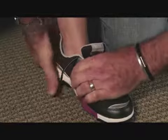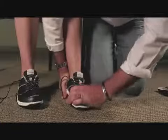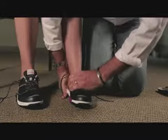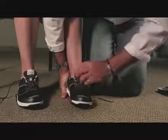We now mould the orthotic to the foot position, down through the forefoot. That gets any rear foot to forefoot lie in the footwear, up into the arch area, and cupped around the heel.